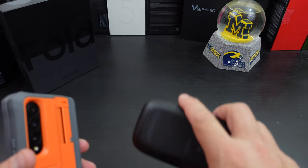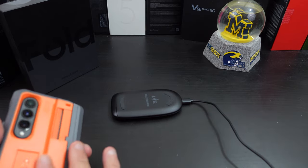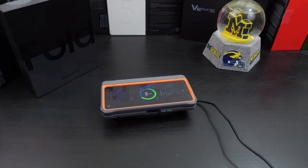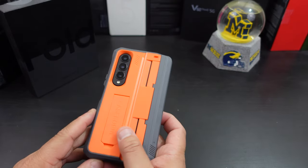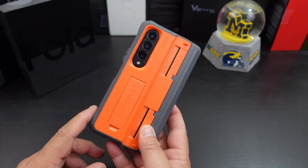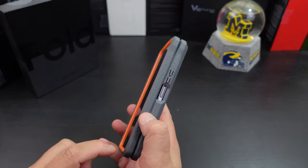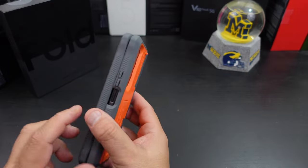Can you wireless charge with this big back on it? I wasn't sure, but actually you can. Will you be able to do wireless share charging? Probably not. But you can definitely wireless charge your phone. And I like how the power button is open while the volume rockers are covered.